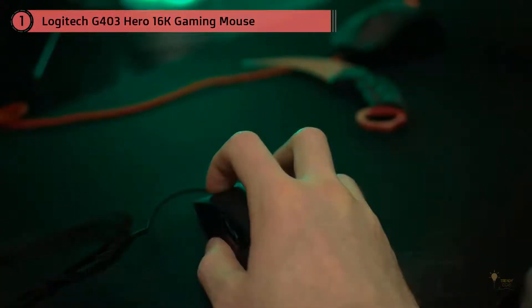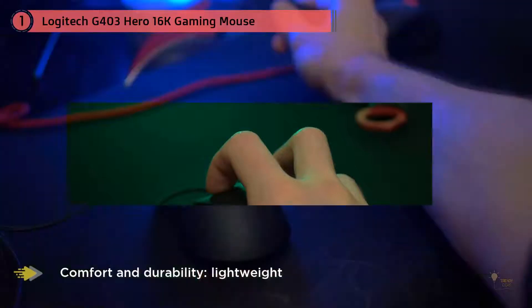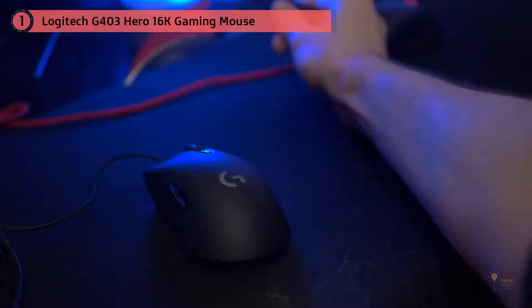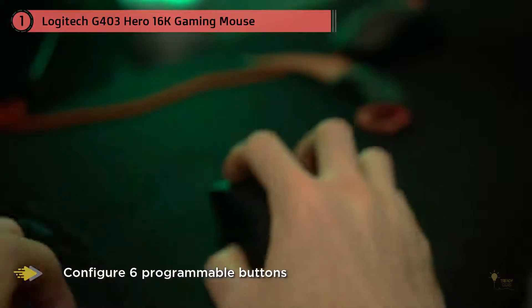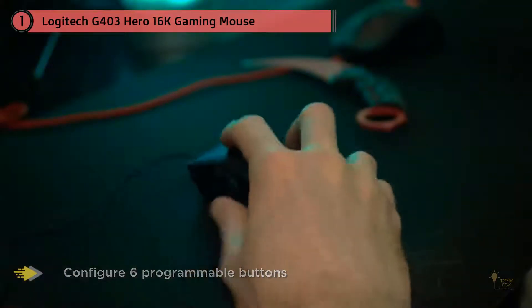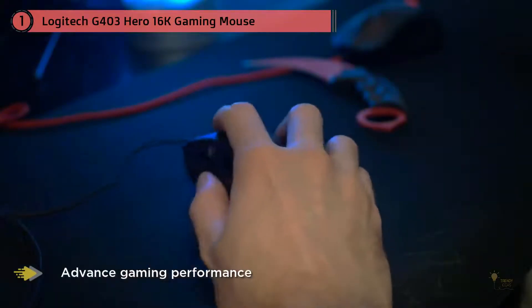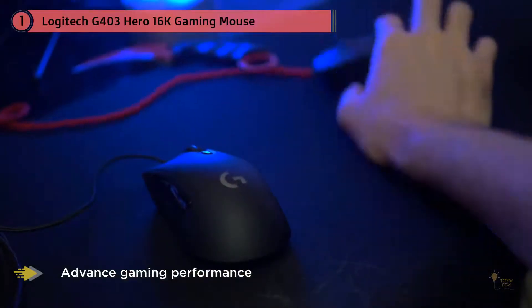The G703 and G403 are very similar in shape and size. The main difference is that the G703 is wireless — these two often get confused, so there is a detailed guide on how to choose between them. Across both mice, the DPI can range from 100 to 16,000. They're similar in size to the Zowie EC1A and feel similar to a Razer DeathAdder — perfect for all hand sizes, but even more so for those with larger hands above 17.5 x 9 cm.